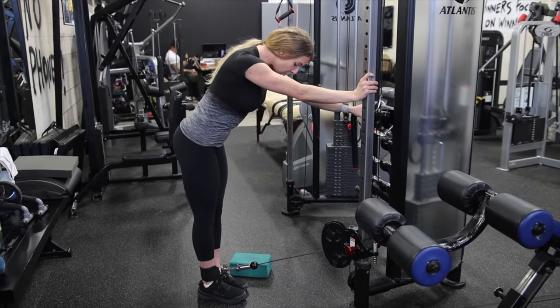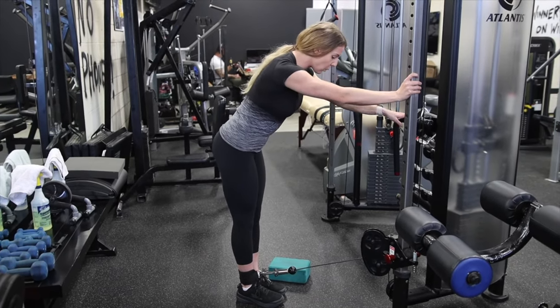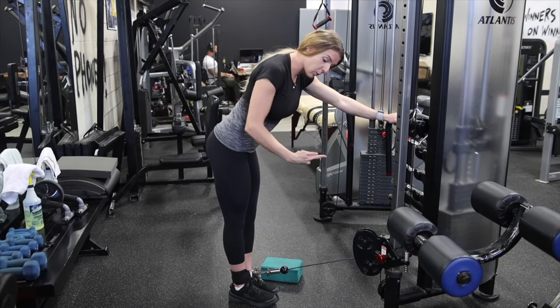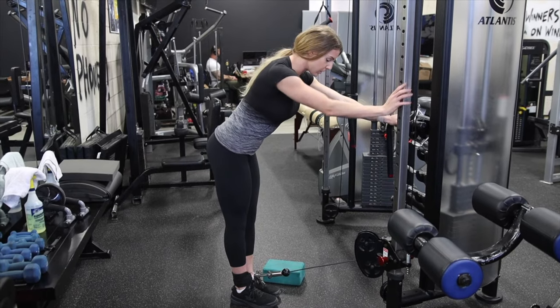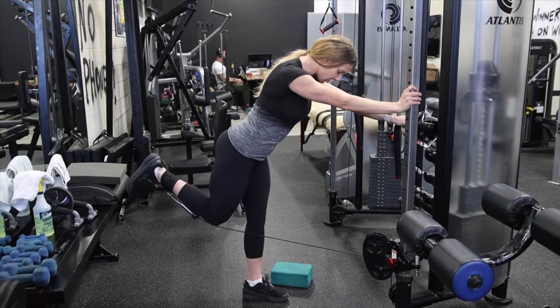From here I'm going to use my kneecap as kind of a grounding point for the curl. I'm thinking about sending my hip forward while bringing my heel back and up towards my butt. So: hip forward, heel back, curl.